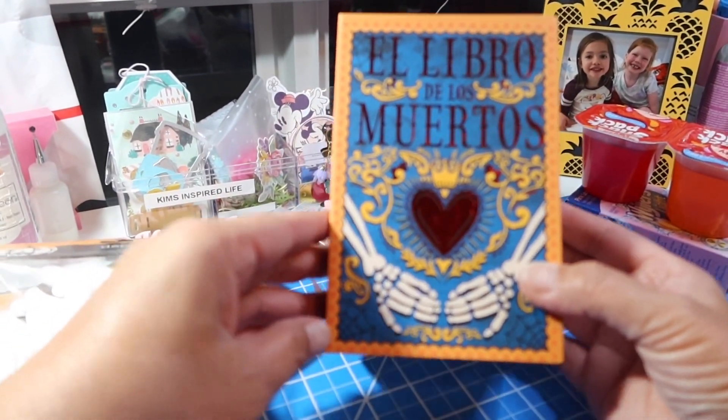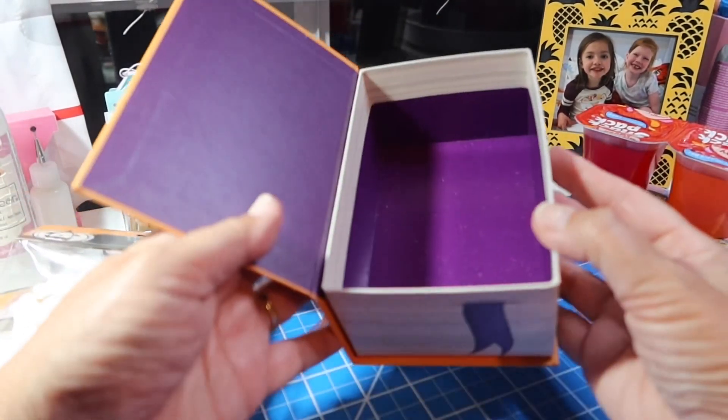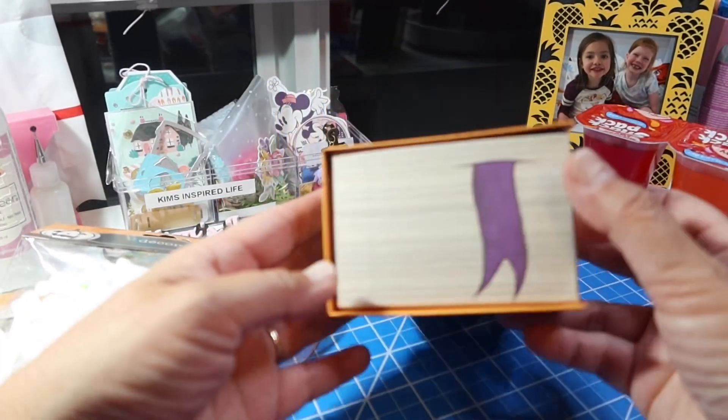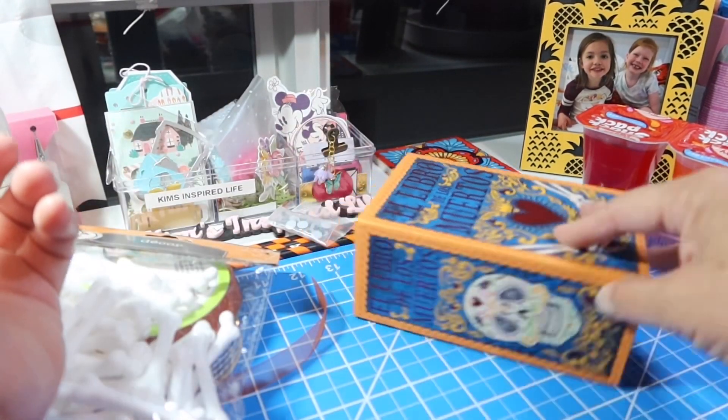And then the last non-food item I bought was this book — El Libro de los Muertos. And look at that — it's actually a box, right? It looks like a book but it's actually a box. And I have a friend in mind that I'm going to be sending some happy mail to this month, so I'm going to fill this box up with a few things to send off to her.